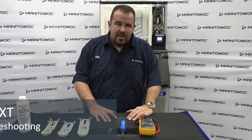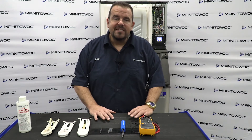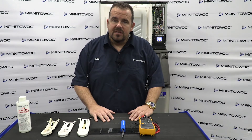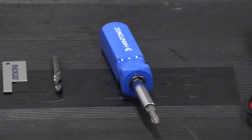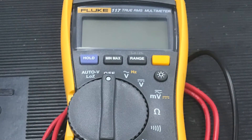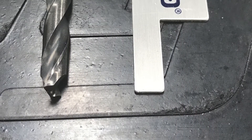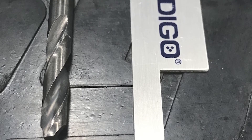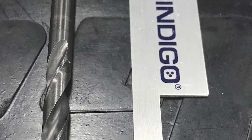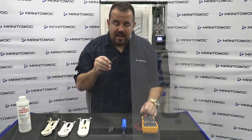The Ice Thickness Probe controls the thickness of the ice formed on the evaporator by initiating the harvest. We're going to need some necessary hand tools such as a Phillips screwdriver with a 5/16 inch nut driver, a multimeter, a 7 millimeter gauge or gapping tool, or we can use a sanitized 7 millimeter or 9/32 inch drill bit if you don't have a gapping tool.